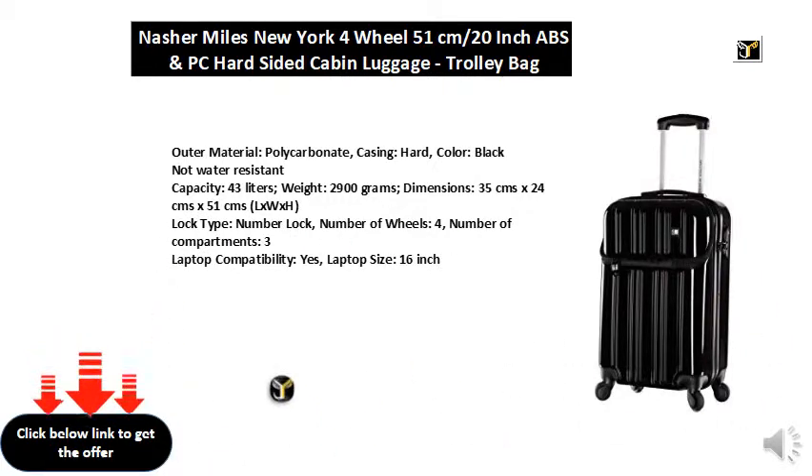Dimensions: 35cm x 24cm x 51cm (L x W x H). Lock type: number lock.